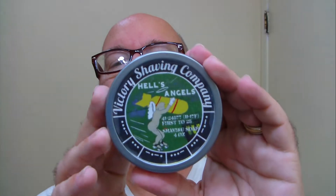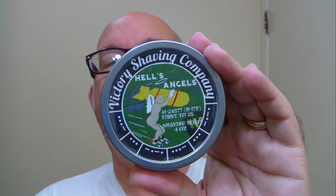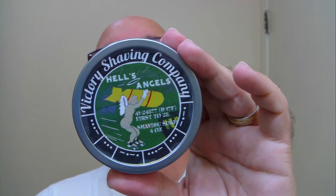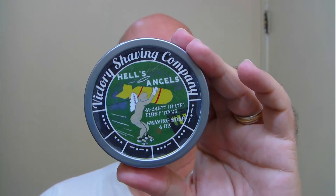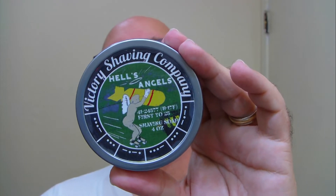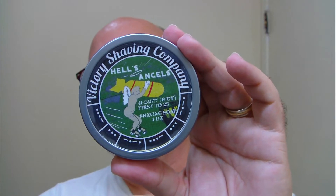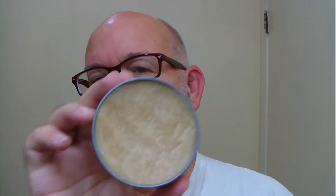Good morning folks. This was brought to us by Victory Shavings Company — the name of it is House Angels, and the scent profile is hardwood, bergamot, and vanilla.